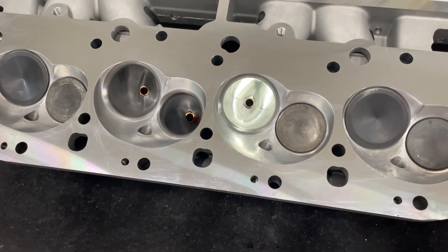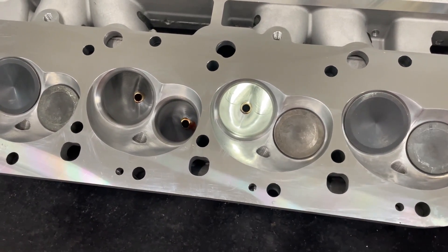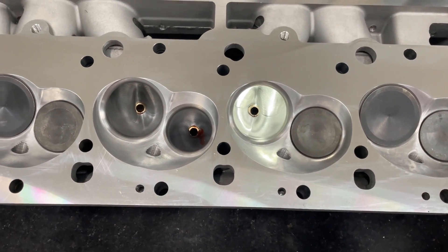They claim on the website it flows 418 CFM. I'll go ahead and tell you it doesn't touch that, but it is pretty decent. So let's just get to what the head is.